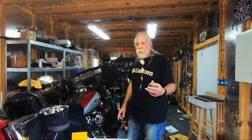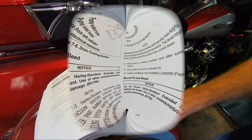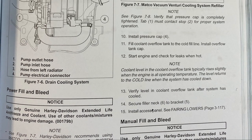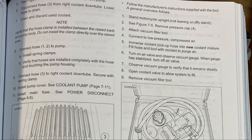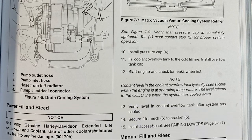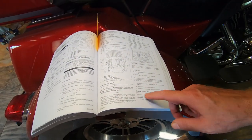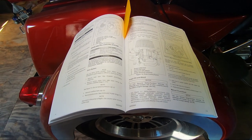The second myth: a lot of dealerships will tell you that you cannot replace the coolant yourself. Right in the Harley manual it shows the power fill and bleed method, which requires a special tool that Harley dealerships have, and then it shows the manual fill and bleed method. We're going to do the manual fill and bleed today because we don't have that tool. Either one can be used to change the coolant.